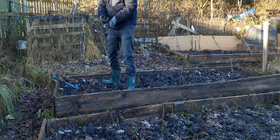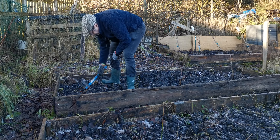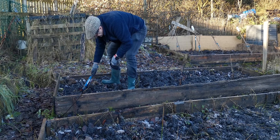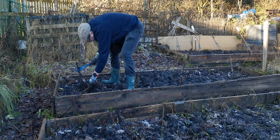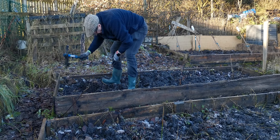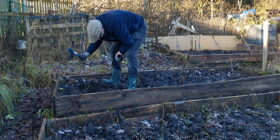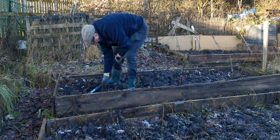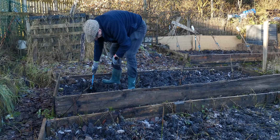Rhubarb can be grown from seeds, but it's quite traditional to grow from crowns, and I've got three crowns here to put in. This is Timperley Early rhubarb, so I'm hoping for an early crop. I got these from Parker's — no sponsorship — and I'm looking forward to getting them in and harvesting some rhubarb next year.